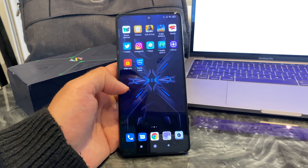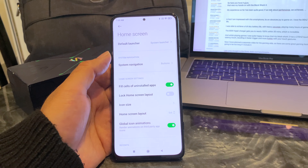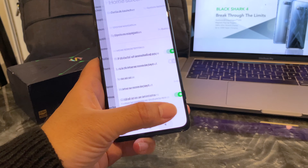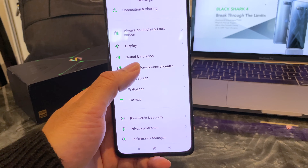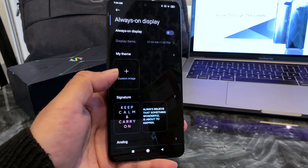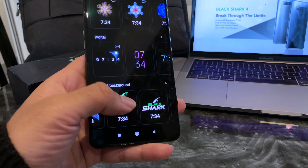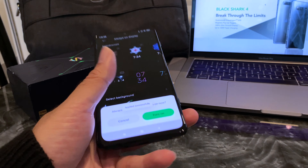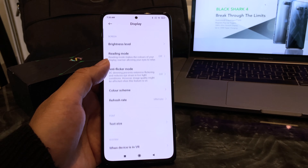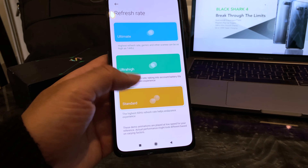This smartphone is running Android version 11 with Joy UI 12.5 on top. The OS does feel quite snappy in operation and you do have a lot of customisation options. Your home screen can be completely customised — layout, icon sizes, themes, wallpapers, and a notification centre and control centre that can also be customised to your preference. The always-on display can use a custom image or presets including Black Shark presets. The refresh rate can also be changed — if you didn't want 144Hz, you can drop it down to 90 or standard 60Hz, so it's good that you have the option.